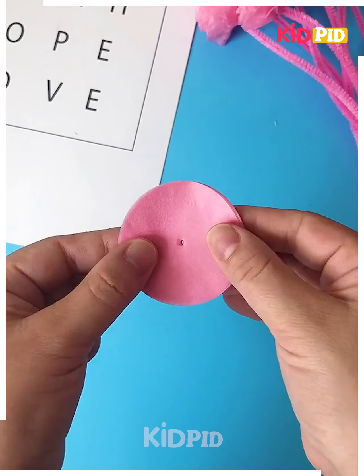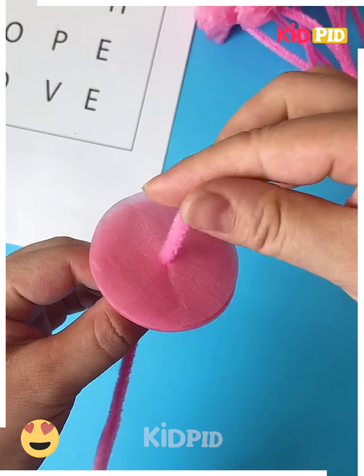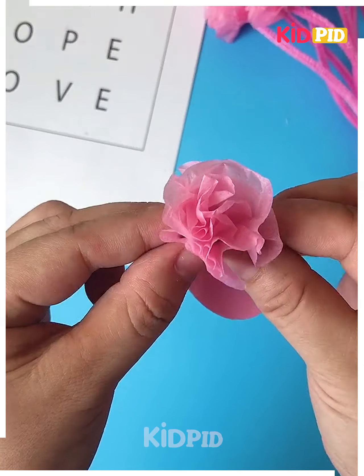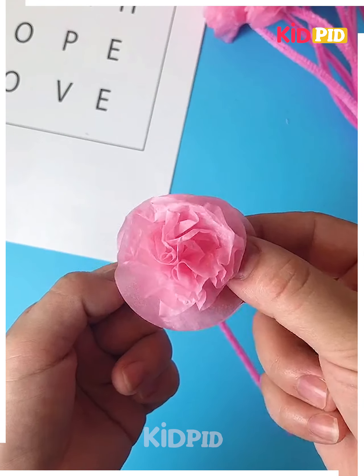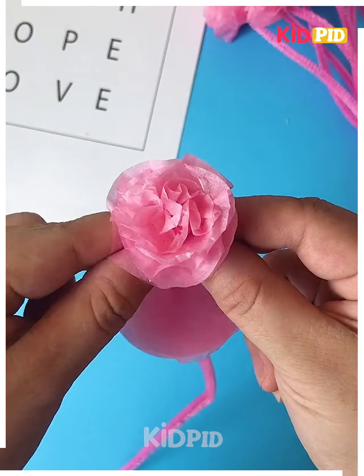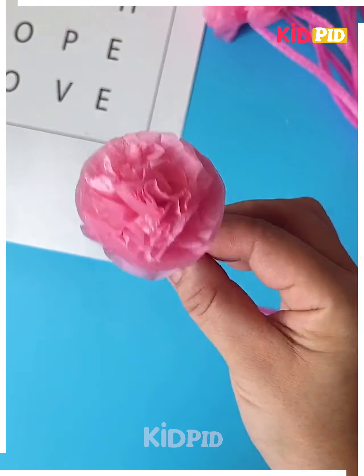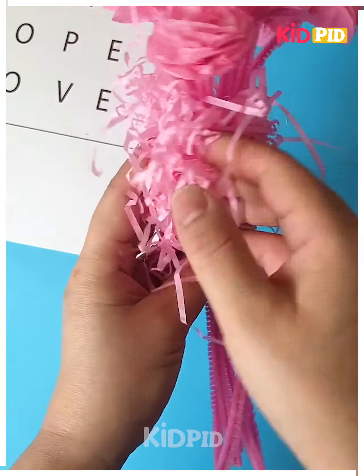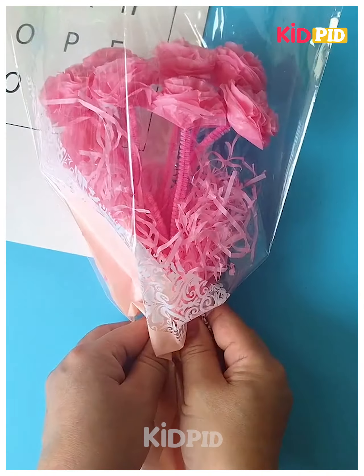Cut multiple circles of the same color — you can use tissue paper or crepe paper. Make a hole and put a pink color pipe cleaner through. Gather and crumple all the circles and look, your flower is ready. Tie the knot and make a beautiful bouquet, wrap it in a transparent sheet, and it's done. Thank you so much for watching this video.